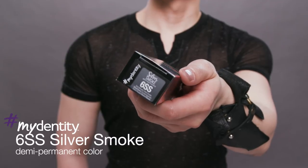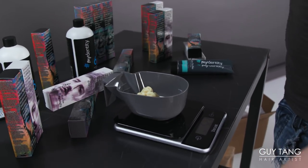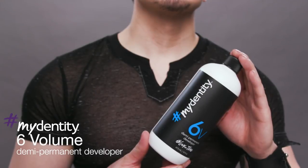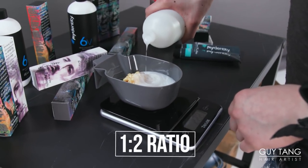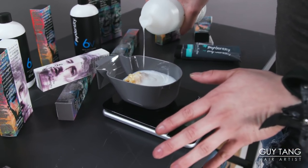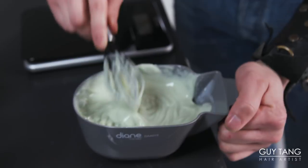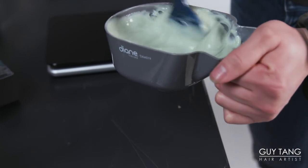I'm using 6SS, which is silver smoke. I'm going to use the whole tube of dimi-permanent color. Now I'm going in with level 6 DL dusty lavender, about 75 grams. It is mixed 1-to-2 ratio with 6 volume. The reason I'm over-mixing is because she has a lot of hair and I might shadow root her down some more. So this is our first formulation: 6SS, 8DL, 6DL.